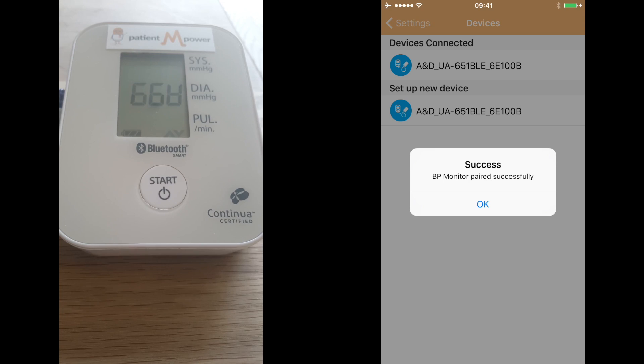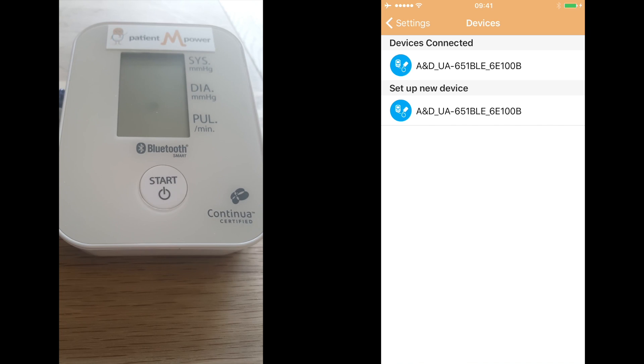Then click OK once it reports that it has been paired successfully, and you are now ready to take blood pressure readings.